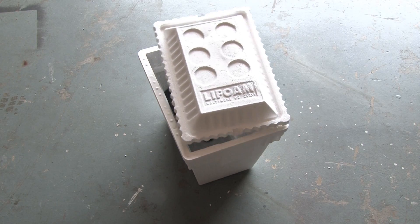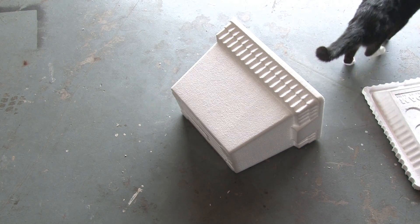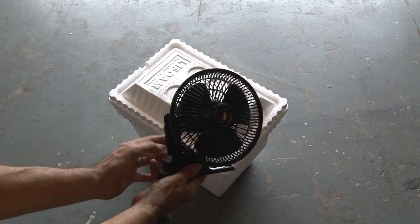For this project, you're going to need a cheap styrofoam cooler — without the cat. Tux, get out of there. And I picked up an inexpensive 12-volt powered fan.